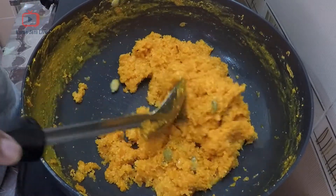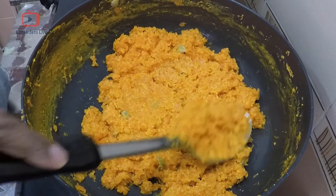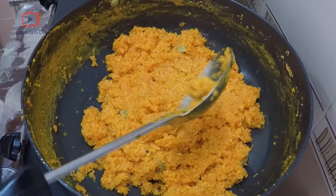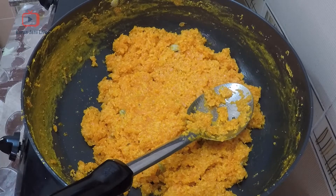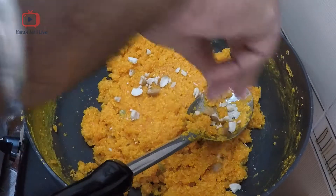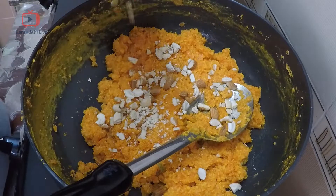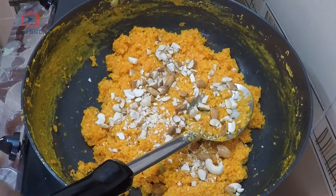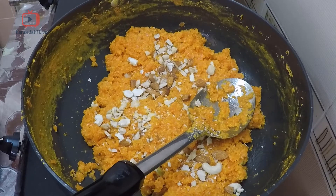Now you can see all the sugar has dissolved and the water from the sugar has evaporated. Your gajrela is ready — switch off the heat and garnish with some crushed almonds and cashew nuts. That is optional, but it looks better. This is gajar ka halwa! I hope you enjoyed the recipe. If you like our videos, please subscribe to my channel and click on the bell icon so you don't miss any notifications. Till then, stay tuned!